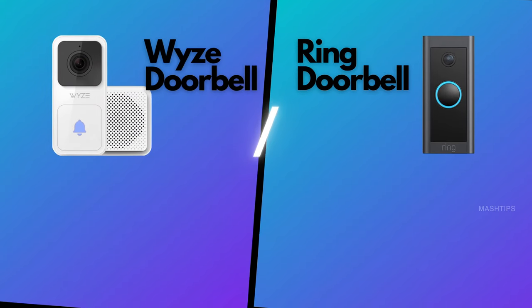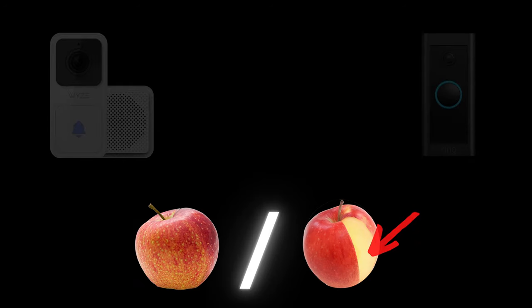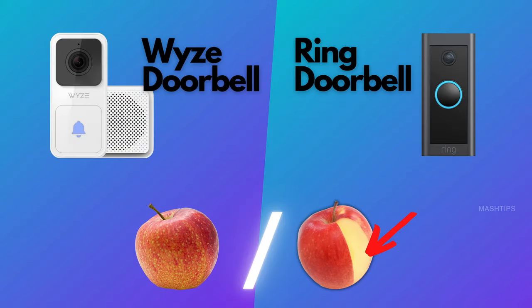When I planned for this video, I thought this is not going to be a fair game. It is an apple to apple comparison, but still there is a missing piece of apple. Let us find out what it is.